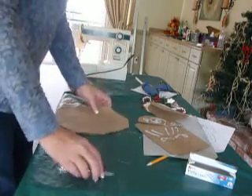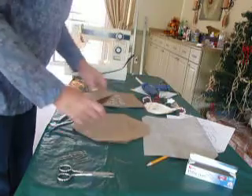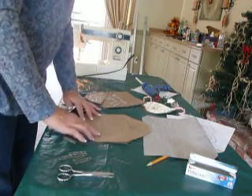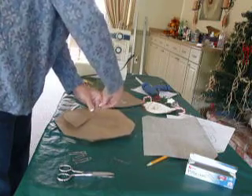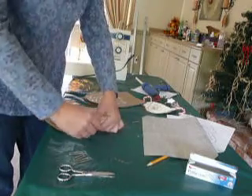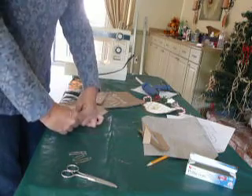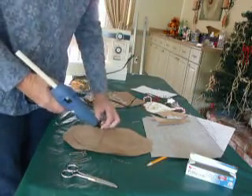The next step is the hot glue. I like texture on the beard — I think it gives it a lot of interest. Now before I hot glue, because I want my lines to kind of match up, I will put the Santa, match the lines, and you will be able to see very easily where the pocket fits — it is marked on the pattern also.